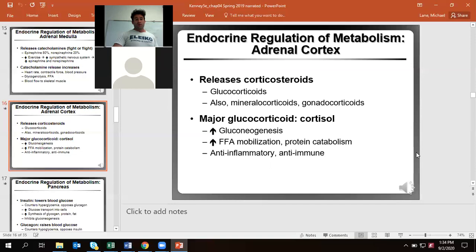The other part of the adrenals — the cortex — is where we release our glucocorticoids, mineralocorticoids, and gonadocorticoids. Glucocorticoids means cortisol, the major stress hormone. It's going to help you make more glucose through your liver and other systems, help free up fat for energy, and also increase protein breakdown. A certain amount of cortisol helps with decreasing inflammation, but it also decreases our immune response.